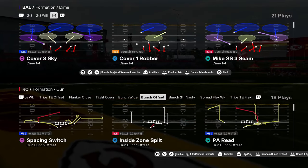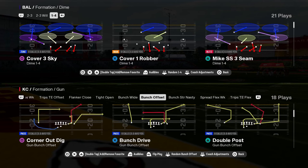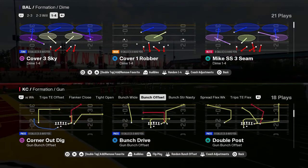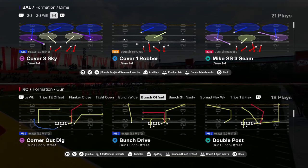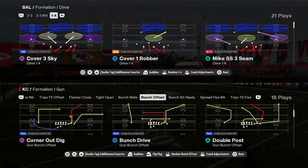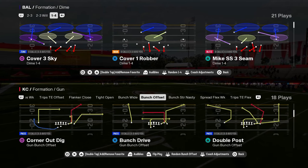Today we're going to be breaking down the easiest defense in Madden 25. This is the easiest defense to start out a year. This defense is so simple you can run it with any team, any abilities, doesn't really matter. You can pick this up and run it no matter what your skill level. Very, very simple defense.